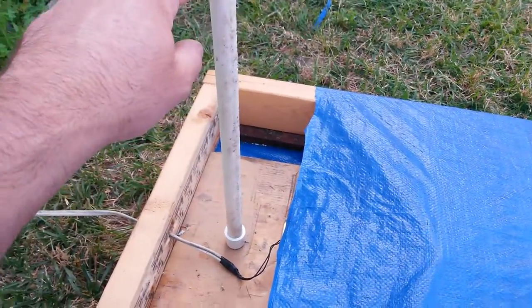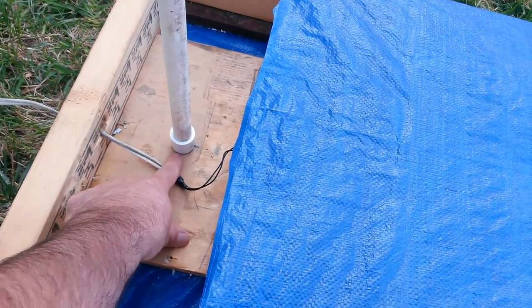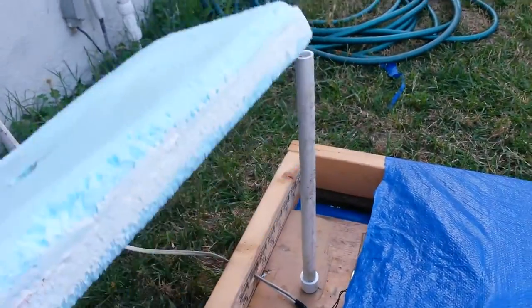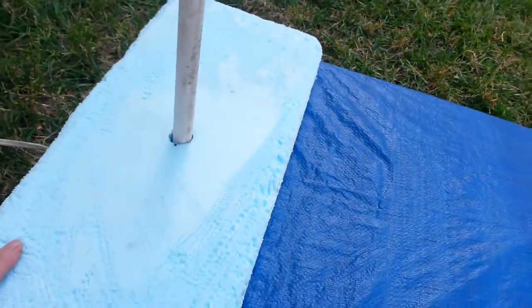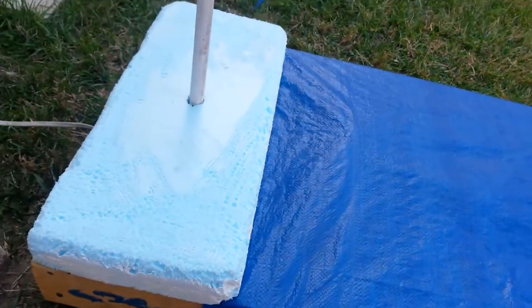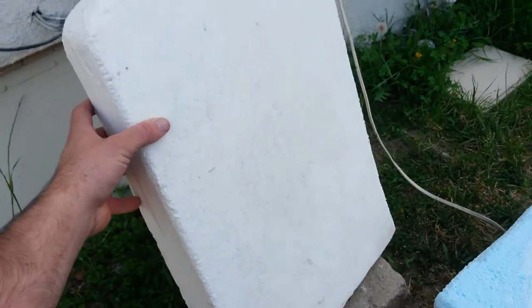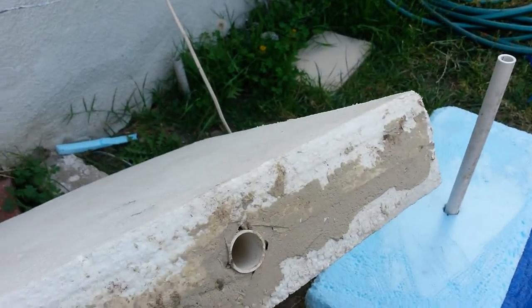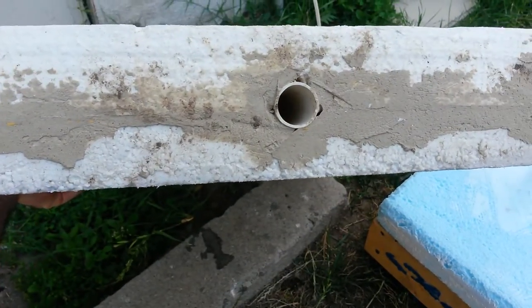This here is just a half-inch PVC pipe with a half-inch cap. I put a drywall screw down into the wood to hold it so it's nice and sturdy. Then I've got my foam base — this isn't finished yet, by the way — but it just slides right over. This is going to be my tombstone once it gets finished.